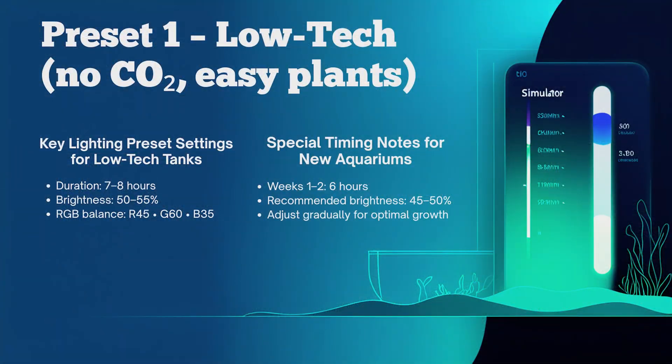Now for my WRGB2 Slim settings — maintain that 10% change rule. For low-tech tanks: light duration is seven to eight hours, brightness around 50 to 55 percent, red setting 45, green setting 60, blue setting 35. For brand new tanks, reduce intensity down to 45 when first starting out for the first couple of weeks.